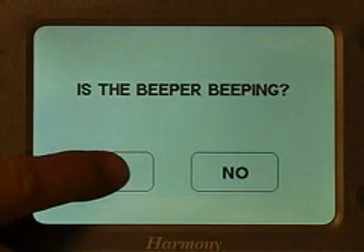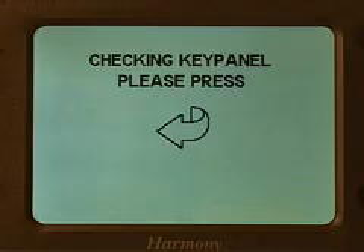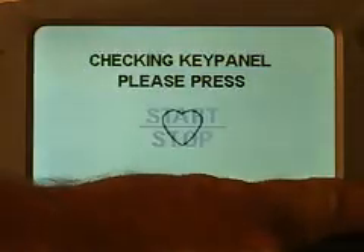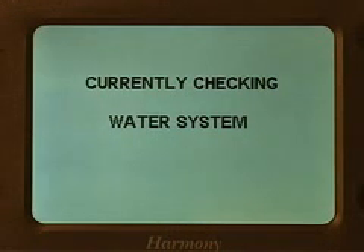Test the beeper. Test the pads of the membrane. It checks sensors, water system, and drive system.